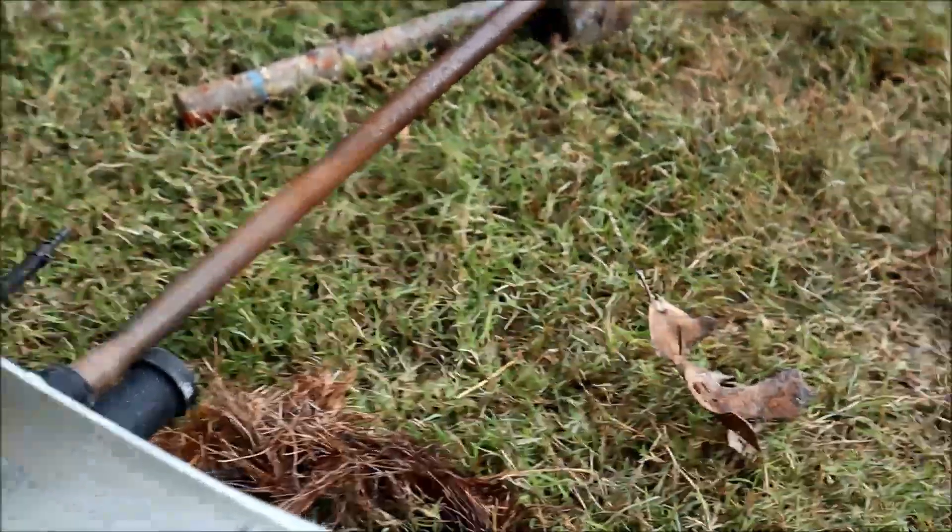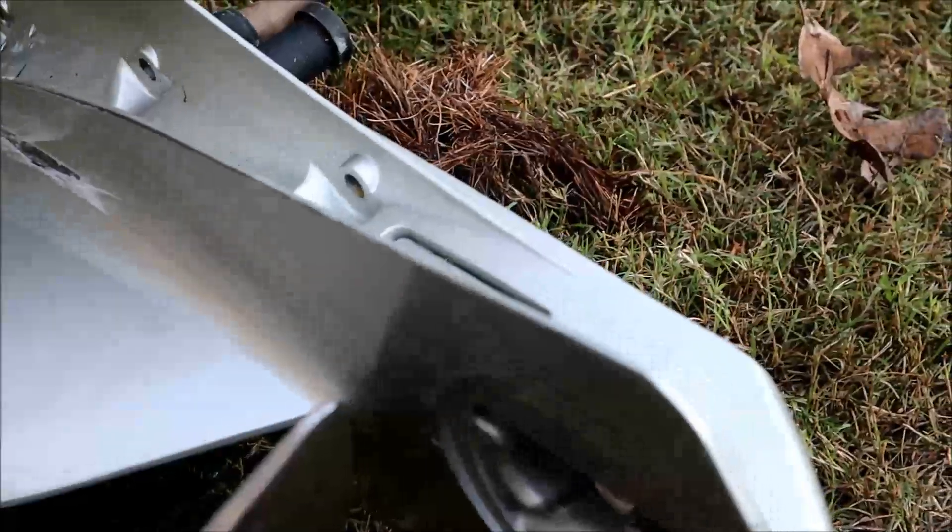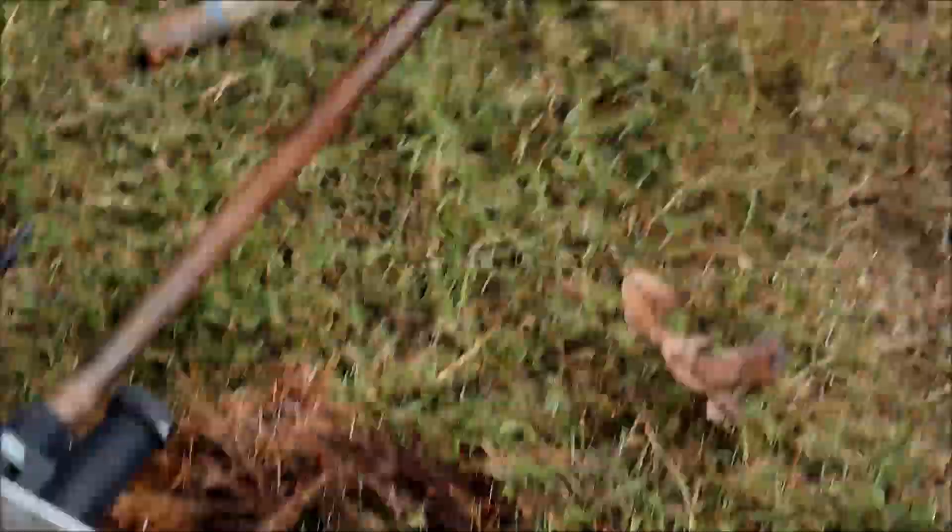Now once you get that off and you got all these other bolts off the side of it — this one, this one, and this one — it'll act like it's stuck in place, but it won't be. Just kind of tap on it with a rubber mallet.